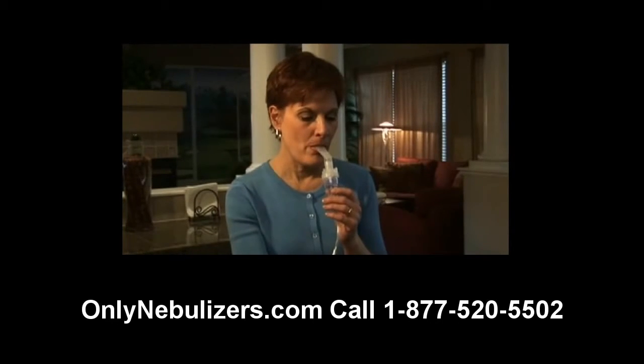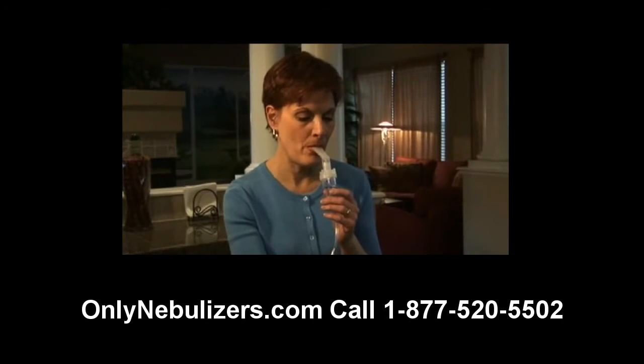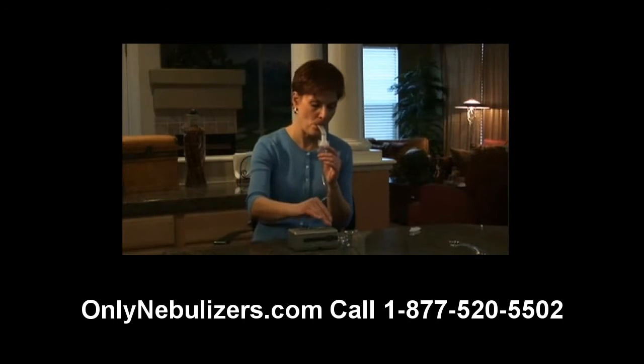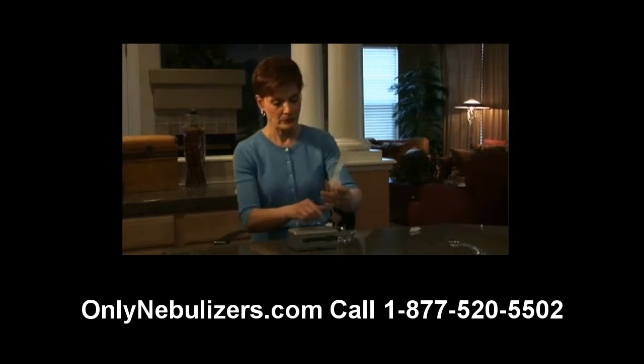You're now ready to begin treatment by turning the compressor's power switch on and placing the mouthpiece between your teeth. With your mouth closed, inhale deeply and slowly through the mouth, then exhale slowly through the mouthpiece. If you need to interrupt treatment, simply turn off the power switch and place your nebulizer into the holder on the traveler.